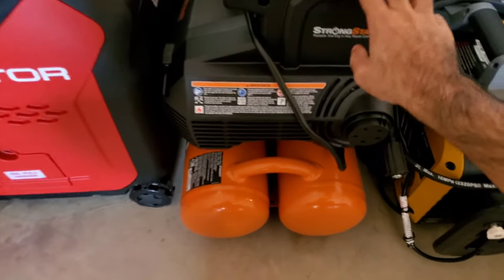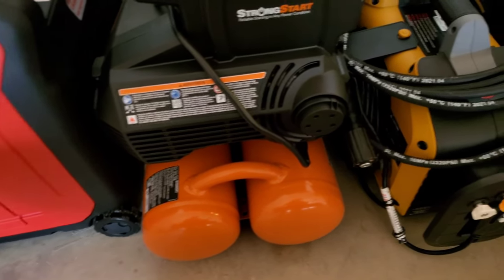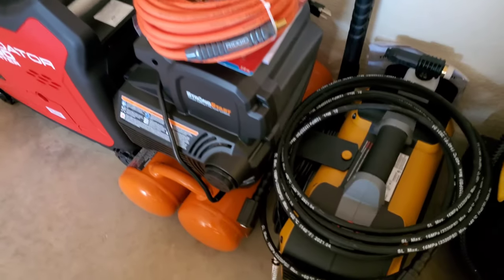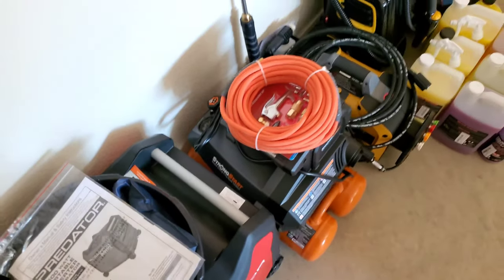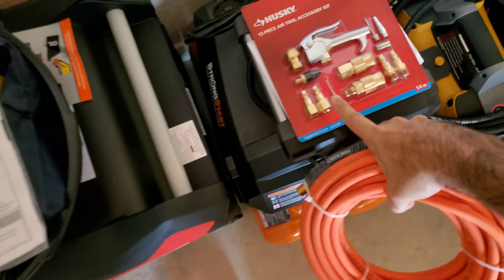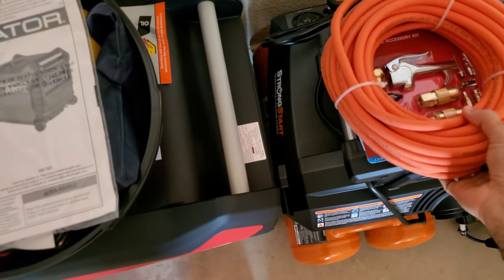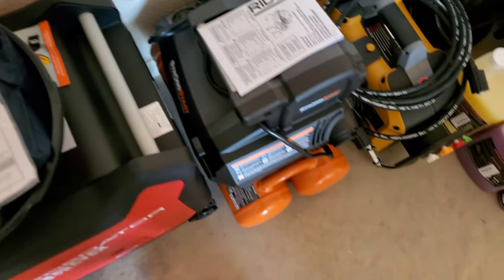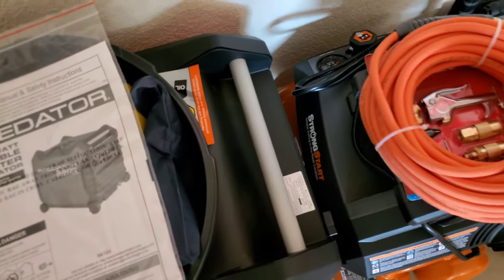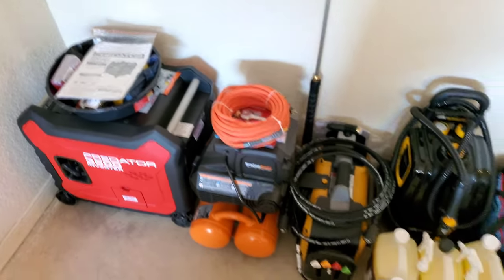The second thing we have is an air compressor. I went with the Rigid — I think it's 200 PSI — which is one of the best ones they have on the market. It comes with the hose and a little extra accessory kit, which should help with getting air. It also comes with your instruction manual. Two really good products there.